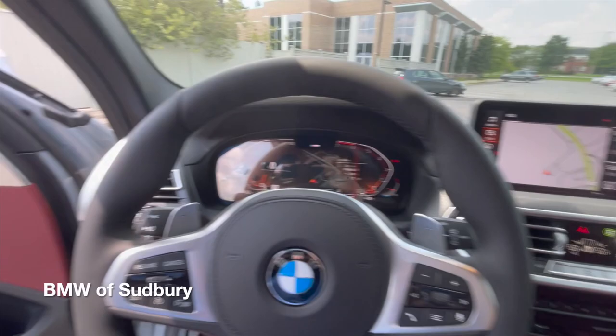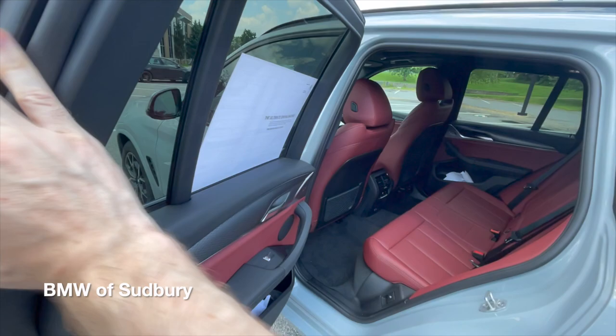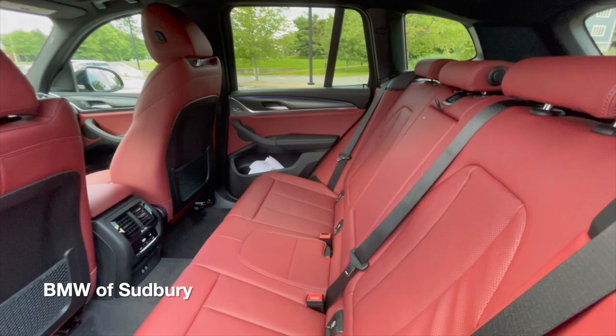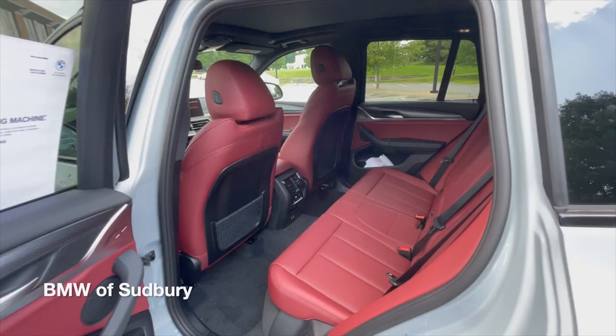Moving into the back seat — very similar to the previous model. Of course, we have the new interior color now. This goes very well with the Brooklyn Gray paint, which debuted on the M3 and M4, and is now trickling down to some other BMW models.